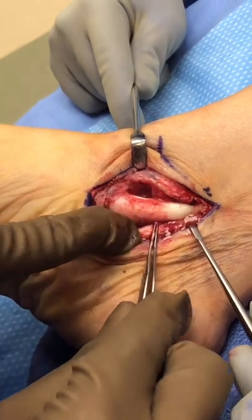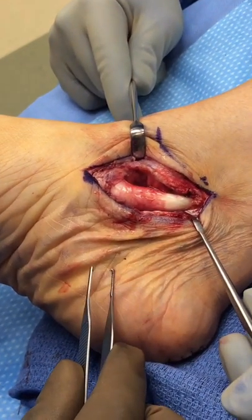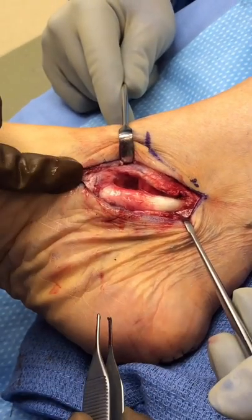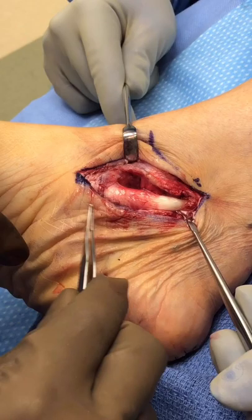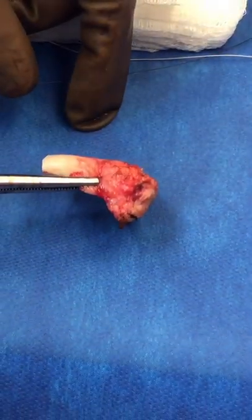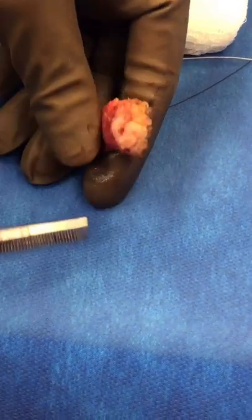We will find the tendon right below it called the flexor digitorum longus, which goes to the little toes, and we'll transfer that to the navicular to essentially take the place of the diseased posterior tibial tendon. Here we've removed the diseased portion of the posterior tibial tendon — you can see how thick it is and what we call chronic tendinosis, with this yellow appearance from the chronic inflammation.